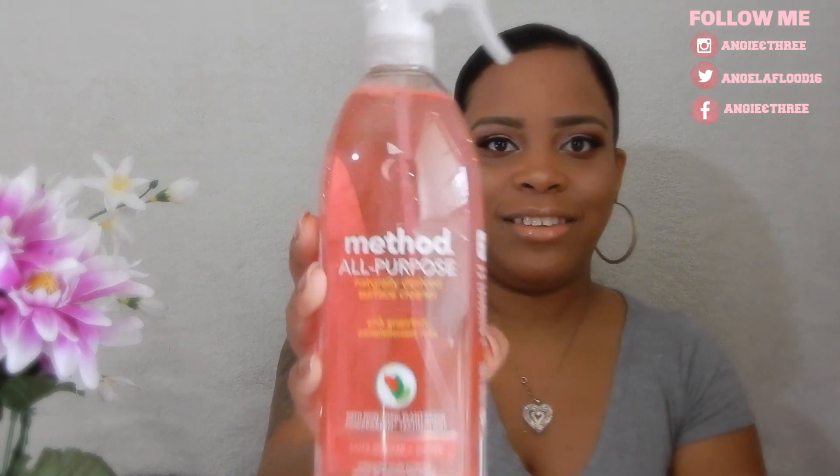The next thing I got is still my favorite — this is an old but goodie. It's the Method all-purpose cleaner in pink grapefruit. I just stopped using it because I wanted to try different scents, but oh my gosh, it smells so good. This brings back memories because I only use this scent for spring or summer. It smells amazing — if you haven't tried this, I highly recommend it.